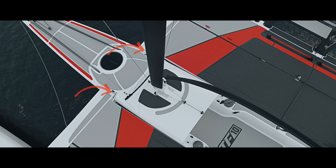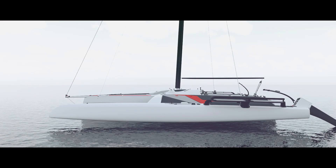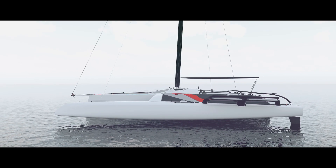One can choose to drive the TF-10 into the water either folded or unfolded. The TF-10 remains stable when floating fully folded with its mast up.